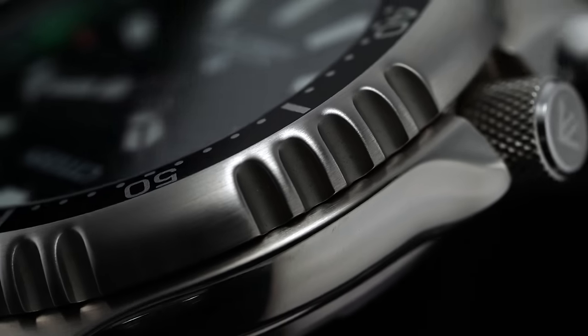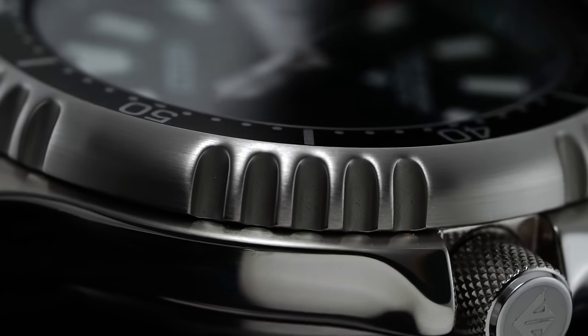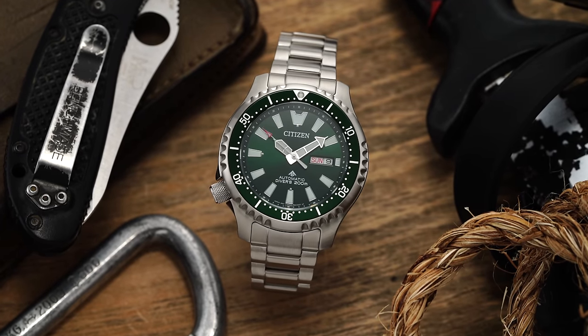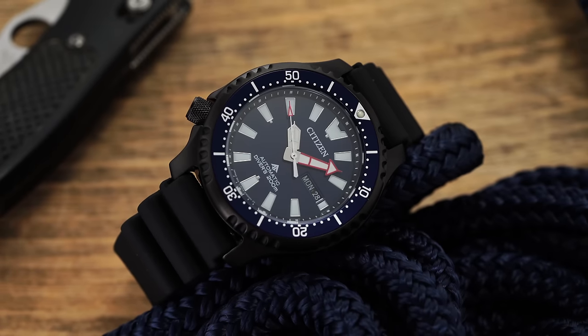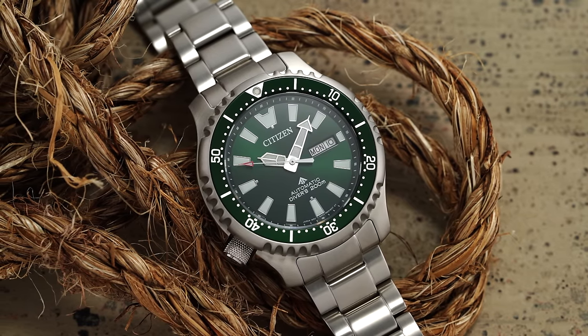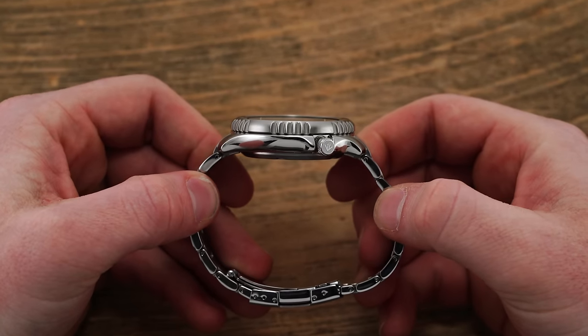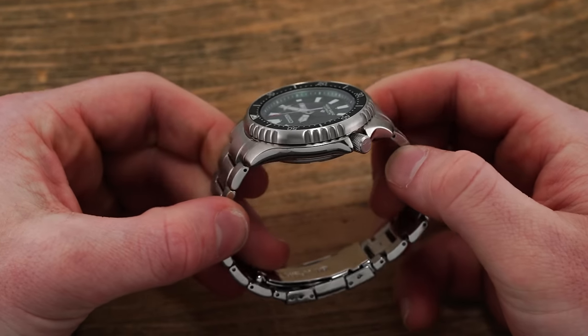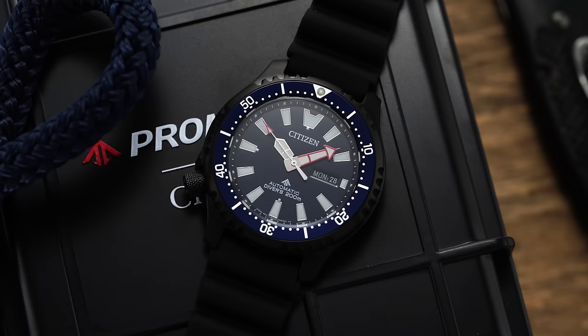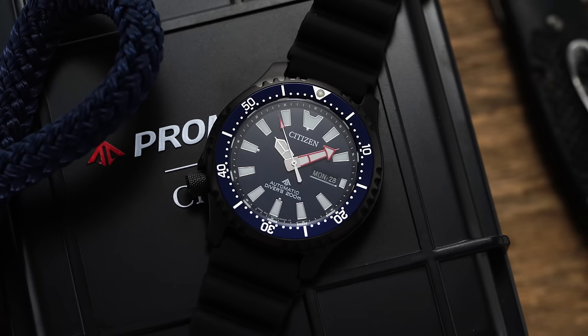For the price point and positioning of this utilitarian tool-oriented watch, the case finishing is solid yet not remarkable, with polishing along the organically rounded case flanks and circular brushing across the case top and distinctive sides of the bezel. This format comes available in stainless steel or PVD-coated cases that are otherwise the same. The architecture is distinctive, with a knurled and signed screw-down crown located at the seldom-seen 8 o'clock position — keeping the crown from digging into the back of your wrist in a sporty or diving scenario. Between the screw-down crown and the Pufferfish-engraved caseback, the Fugu is rated for 200 meters of water resistance and carries an ISO 6425 certification.